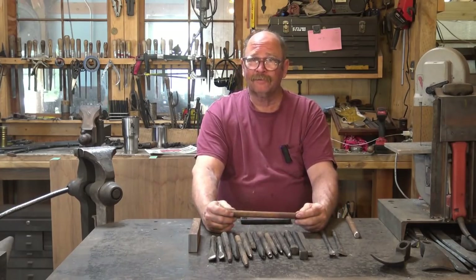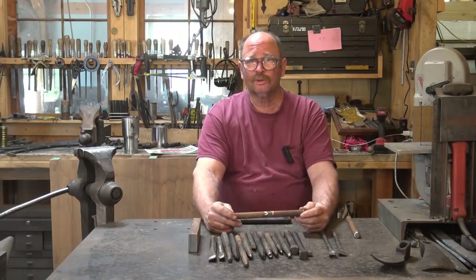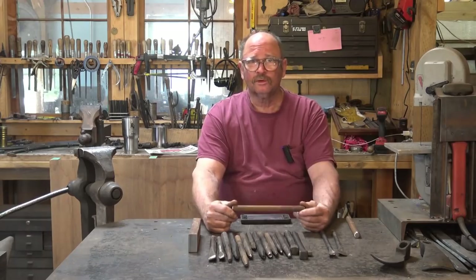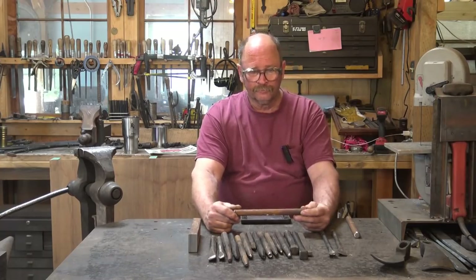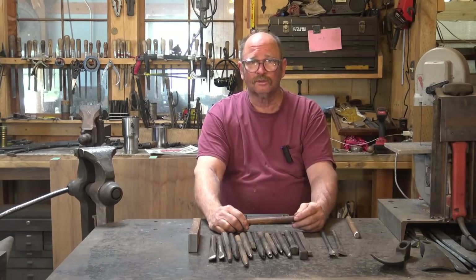Am I going to show making every single tool I'm going to make? Probably not. I'll try to be somewhat representative, but once you know how to make one or two of these the principles apply to all of them. Once you know how to make an eyeball punch you can make any size or shape eyeball punch you want. You don't need to see a quarter-inch, 5/16, and 3/8 eyeball punch made - they're all made the same, just make them the size you want.